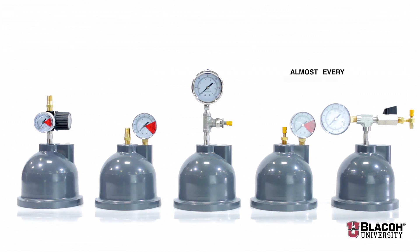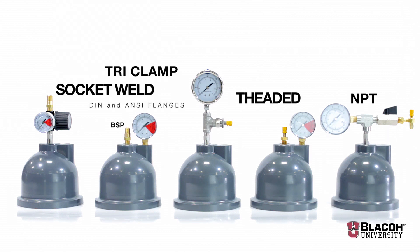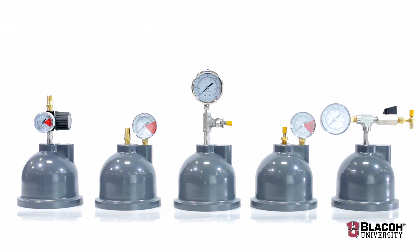Blayco suppressors and dampeners are designed to fit most every application, both for chemical resistance and pump sizes. Dampeners are made from 4 cubic inches to 10 gallons and even larger through special order, with suppressors supplied up to 500 gallons in size. The dampener nozzle inlet is available in threaded NPT or BSP, both DIN and ANSI flanges, tri-clamp, socket weld, bonded nipple, autoclave, or almost any other nozzle inlet required. Remember Blayco fluid control for all your pulsation and surge suppressor needs — don't pump without us.